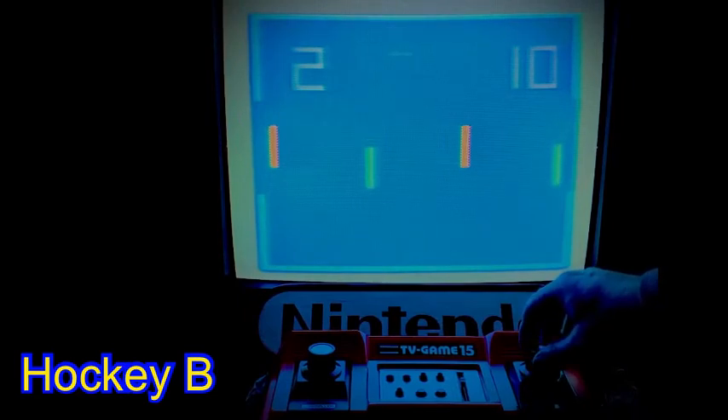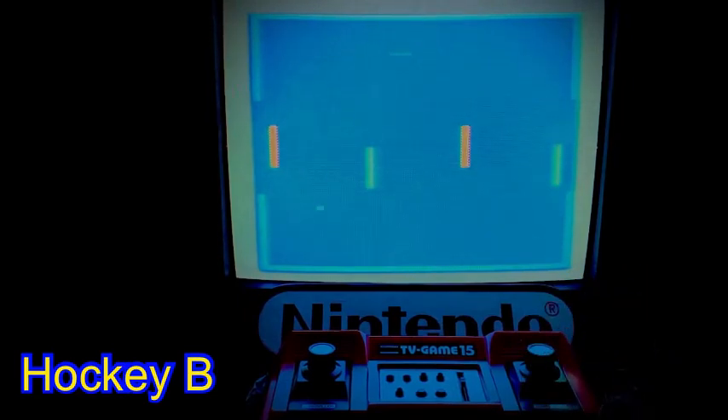The scoring shown on the screen fades after a goal, reappearing after the next goal. Here we see the orange team has three goals to the green team's 10.